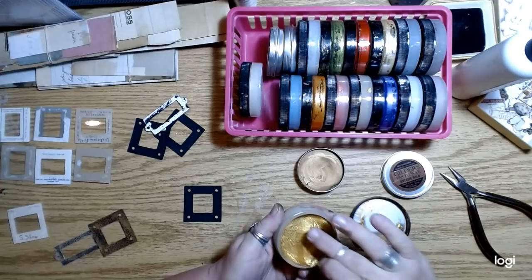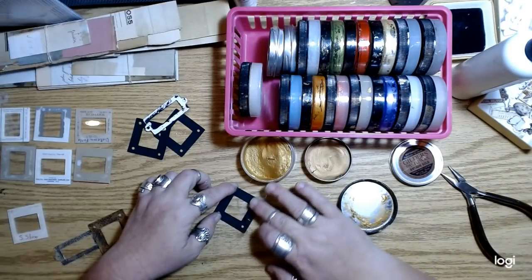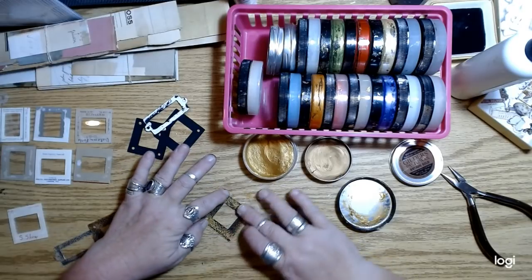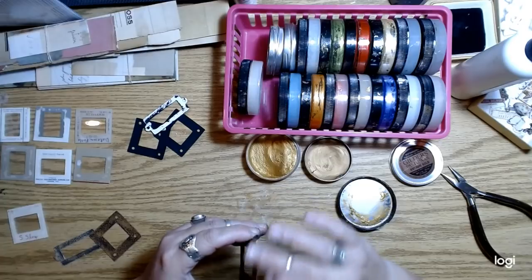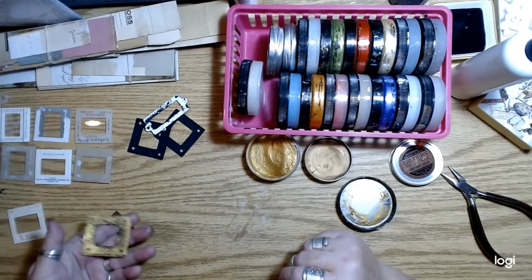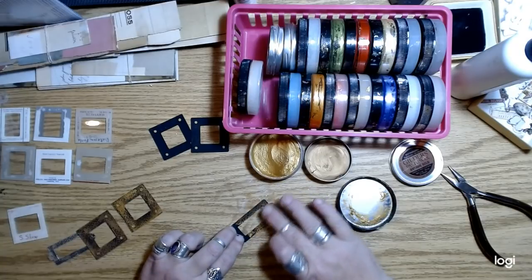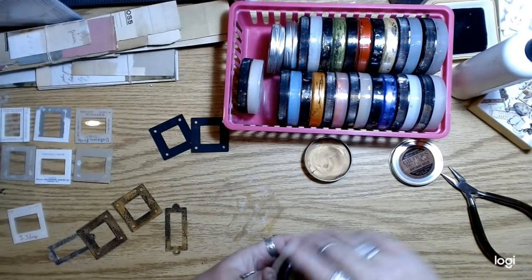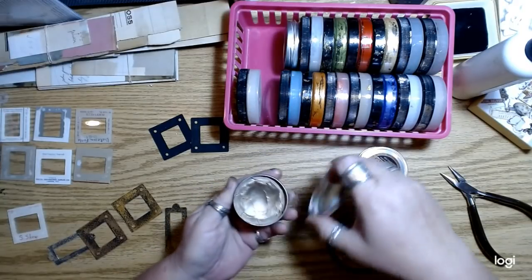Yeah, works just fine. Same thing. I usually do the edges too — finger painting. So that's the little frames. I like this silver color — this German Silver color, it's really pretty.